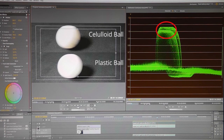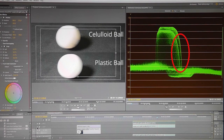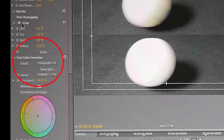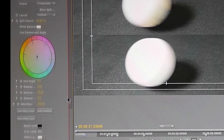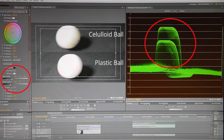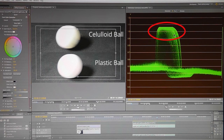Surprisingly, the celluloid ball is not as bright as the plastic one — a reverse of what was found earlier. Could it be because the plastic ball is bigger, giving more surface area to reflect light? In fact, this was a deliberate cheat: a fast color corrector effect had already been applied to the celluloid ball footage, altering the white and black output levels to deliberately make it darker. When the color corrector effect is switched off, the brightness levels jump straight up — but they aren't more than the plastic ball, they're identical. In reality, the celluloid ball should be the brighter image in this scenario.